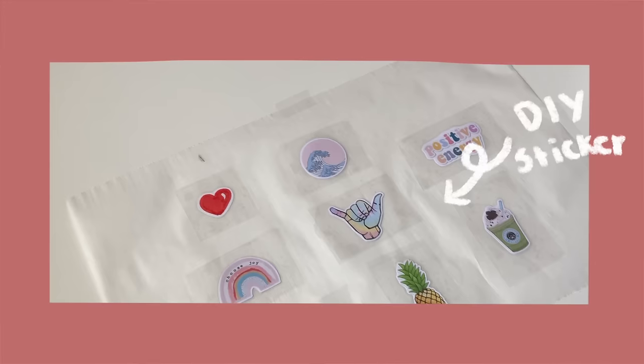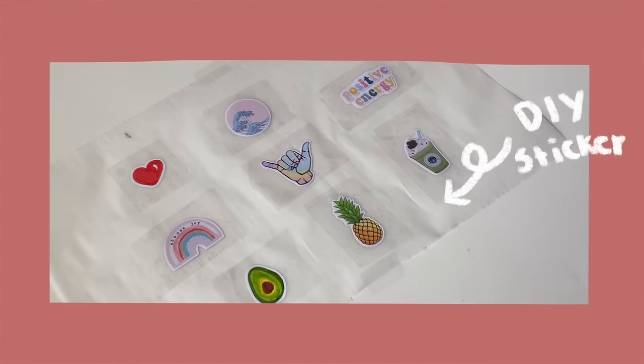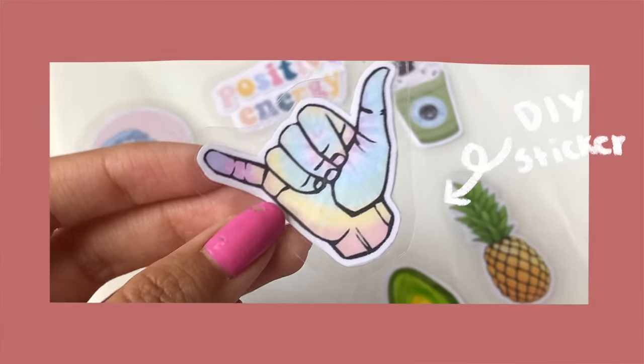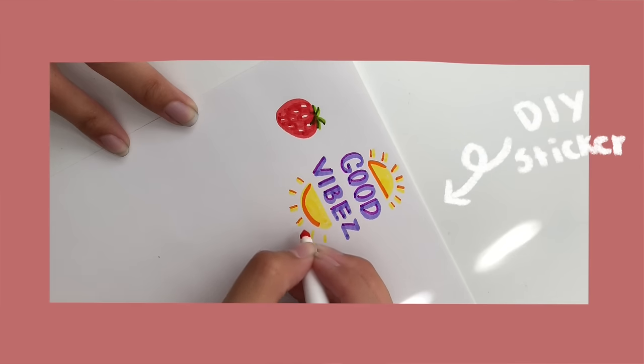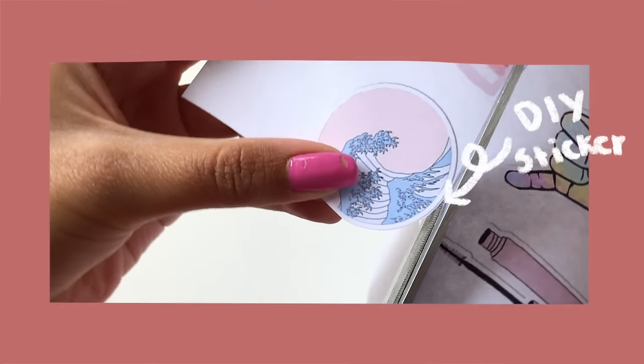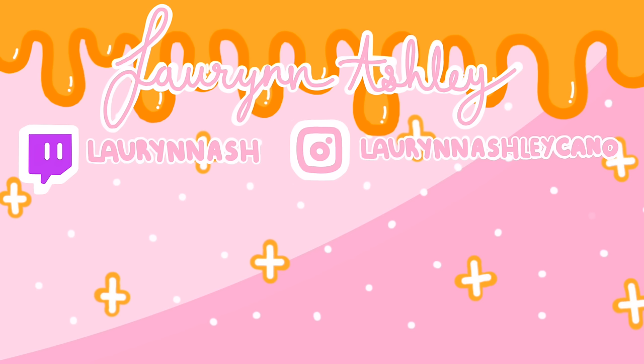I hope you guys enjoyed all three of these easy DIYs. If you plan to do any of these, make sure to leave a like, leave a comment, and subscribe to my channel and turn on notifications. I will see you guys next time — bye!